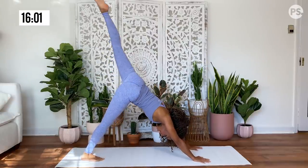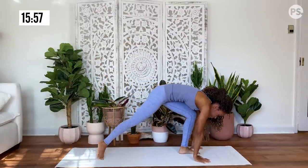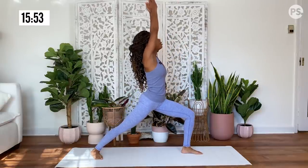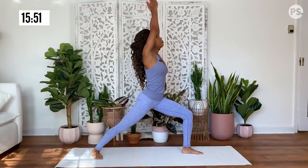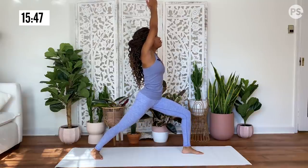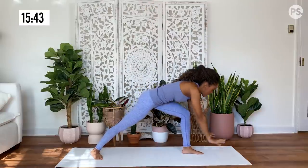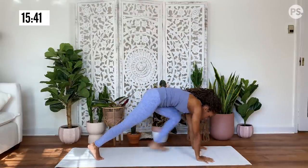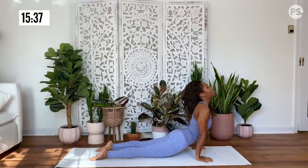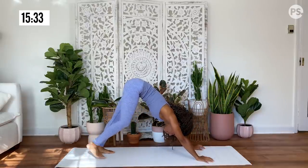Left leg rises up to the sky. Bring your knee to your nose. Plant that foot in between your hands. Pivot the back heel down. Rise up for warrior one. Sitting deeply in your warrior pose, feeling fierce and strong. And then release your hands down to your mat, bring that foot back, lower down. Inhale, upward facing dog. Exhale, hips rise for downward facing dog.